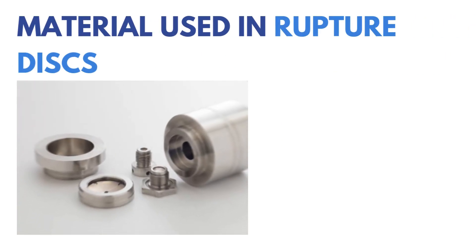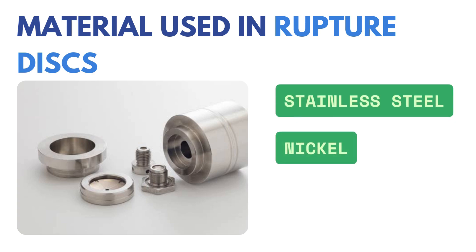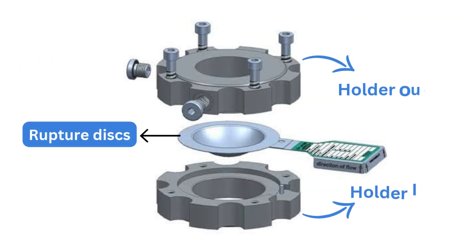Rupture discs are made from materials like stainless steel, nickel, or graphite. They are installed between flanges and held with a disc holder. The material and design depend on the process and pressure range.